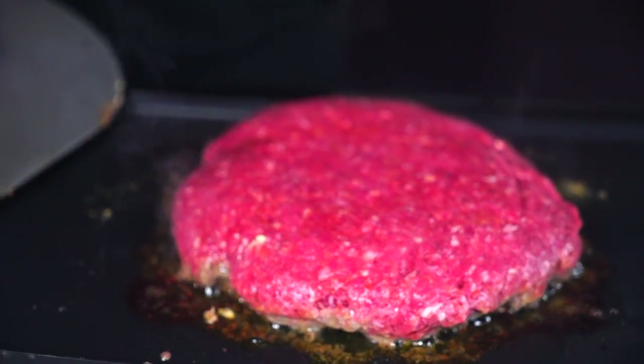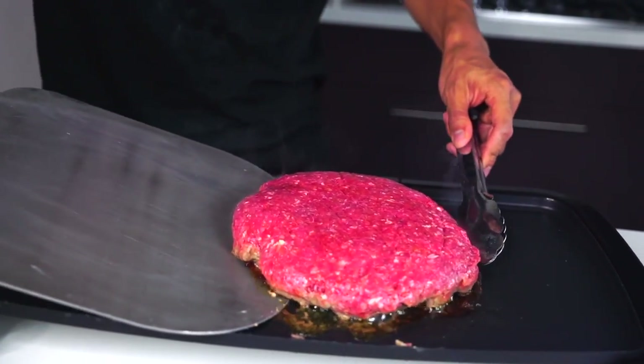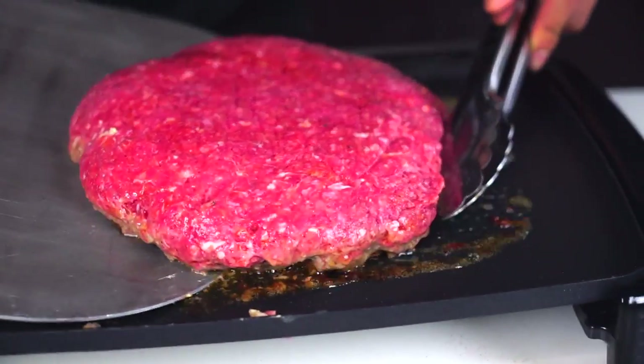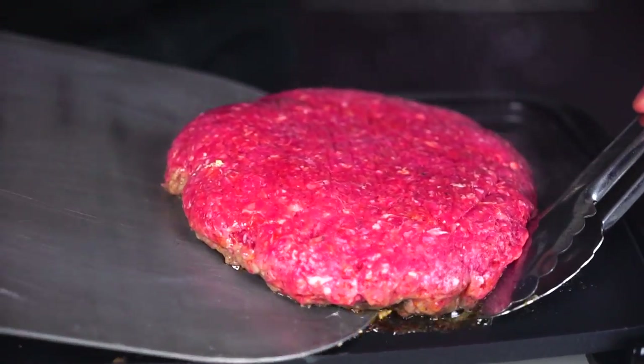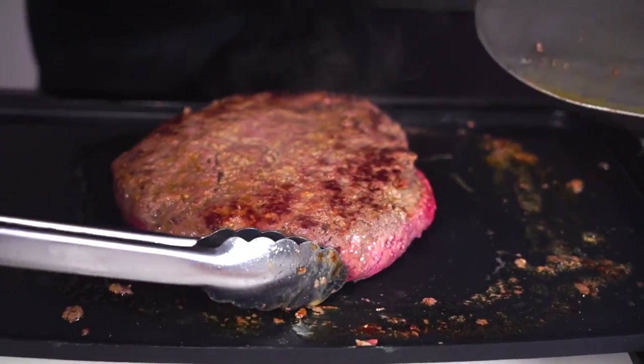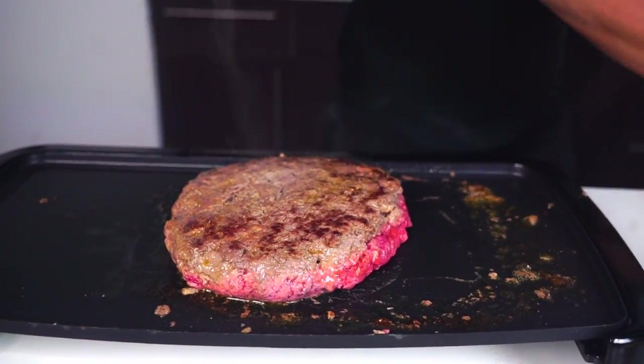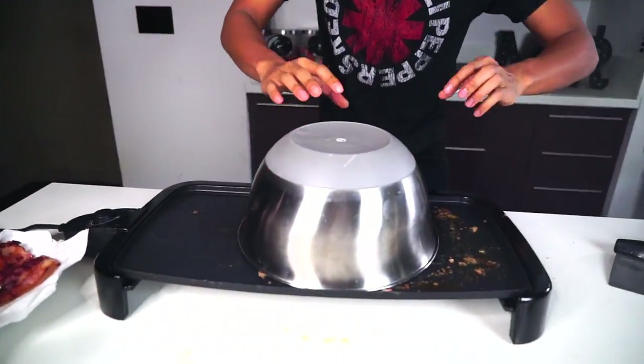I'm going to go ahead and try to flip it now. I just don't want to rip it, I just want to flip it. Come on baby, let's get on it. Three, in two, in one - yeah! Look at my burger. It is one giant burger. I'm cooking it. I'm going to go ahead and grab the bowl, put it on top and let it continue to cook all the way through.